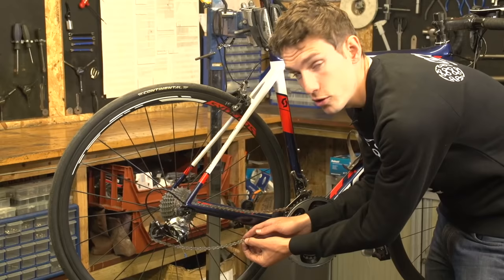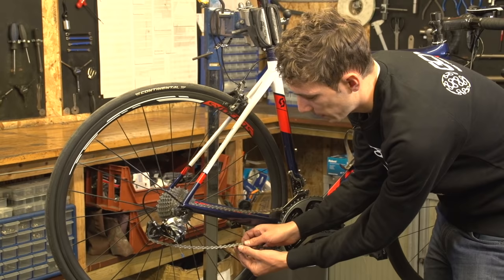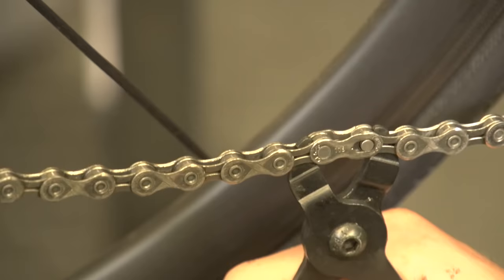This is called a quick link, and technically you can remove the chain without using any tools altogether. You just push the two plates together slightly, and then slide them apart. In reality, they're normally quite stiff, and so you at least need a pair of pliers, but technically you can do it.